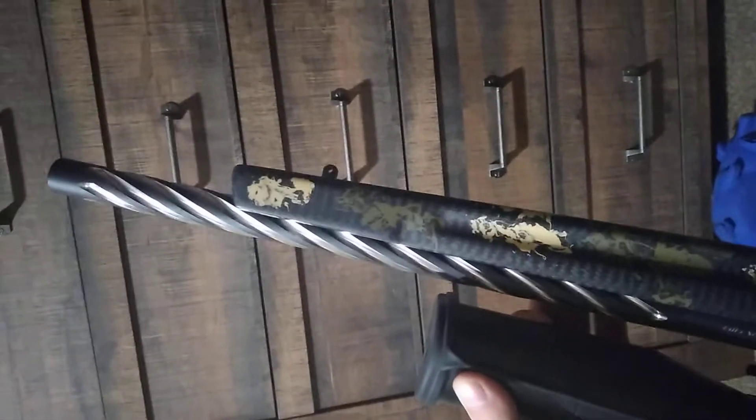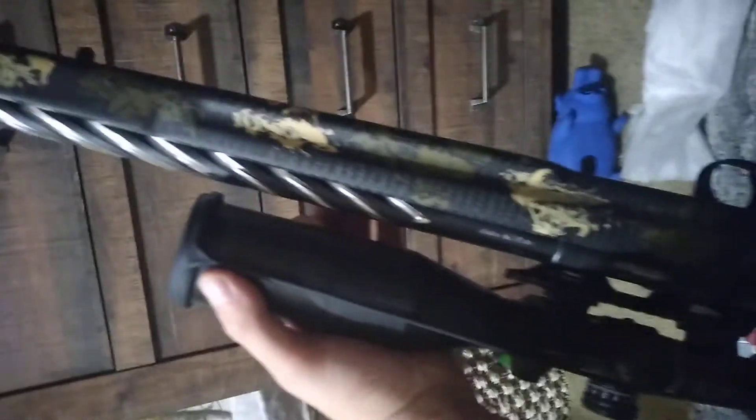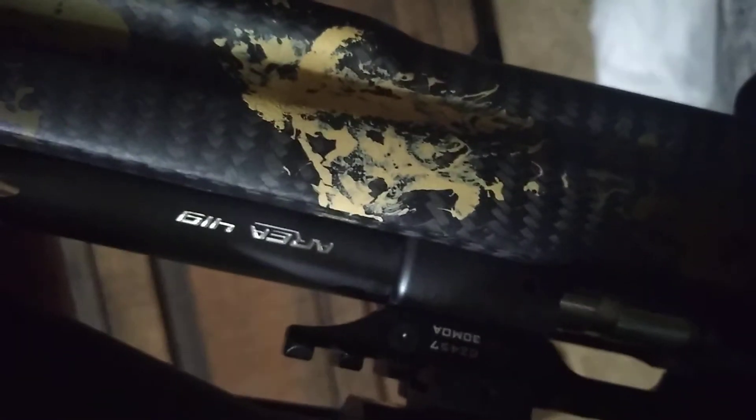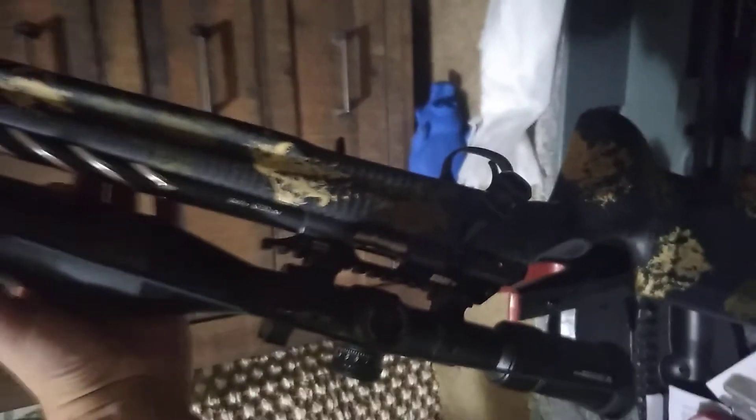Alright guys, I'll let you know how it goes at the range.